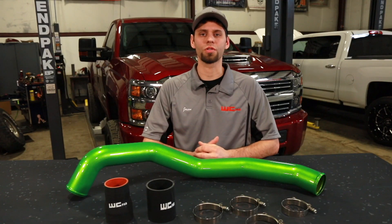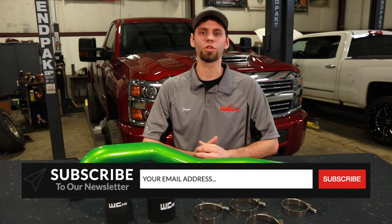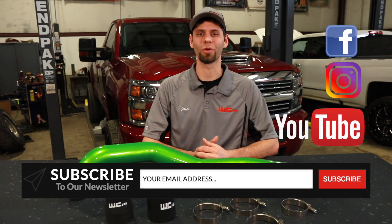Check us out on the website. If you have any questions, feel free to give us a call or send an email. Subscribe to our newsletter and our YouTube channel and follow us on social media. Thanks for watching. I'm Jason Worley.